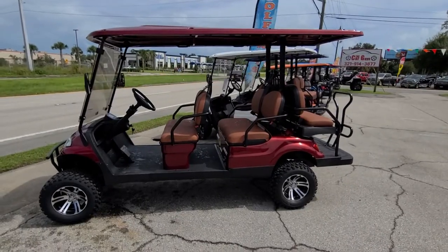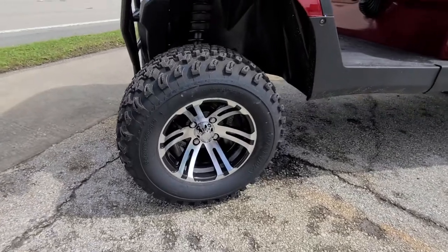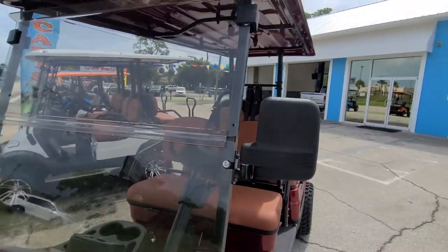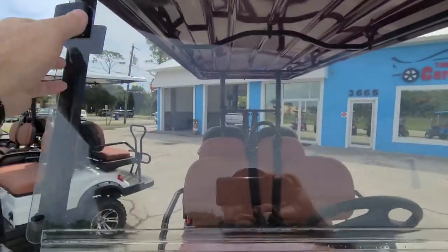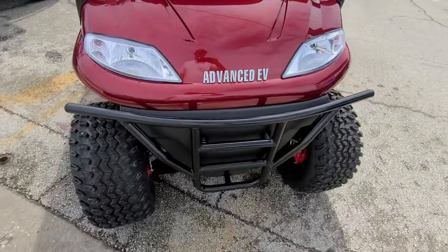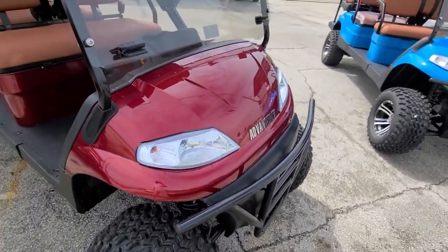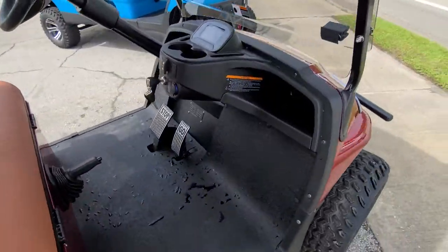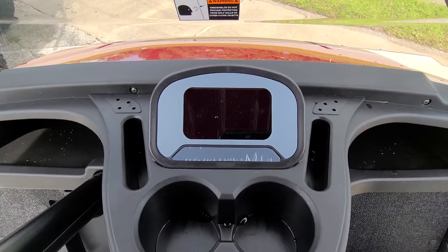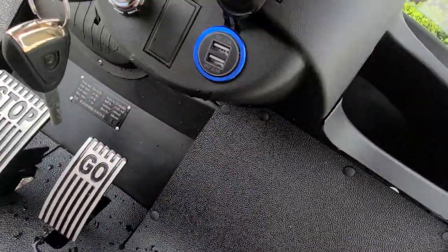This is the burgundy one right here. You can see it's got bigger tires, custom rims, side mirrors. This windshield drops down from the top here — all it does is pull down so you can do it halfway. Got the front brush guard or bumper on it, headlights as I mentioned. The console and speedometer area is right here — gives your speed, your battery level, everything about what's going on. You've got USB charging ports there.